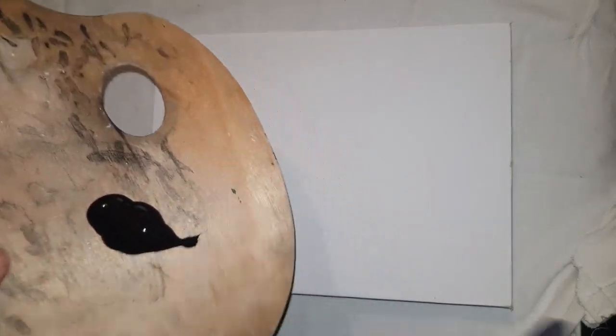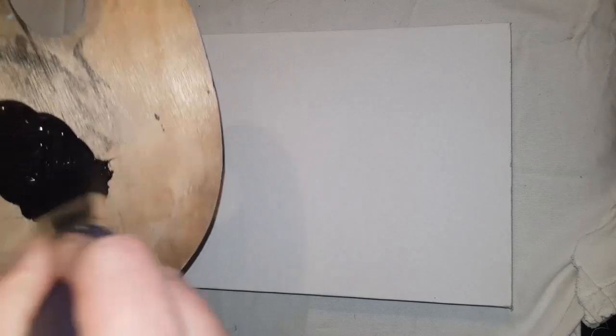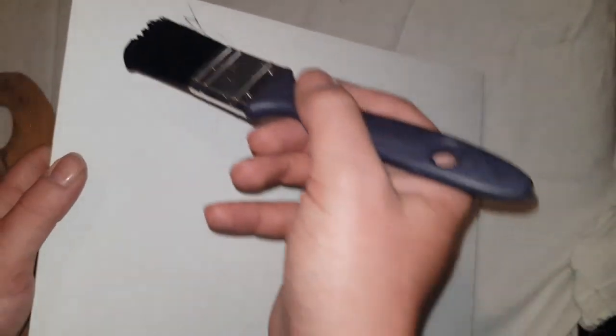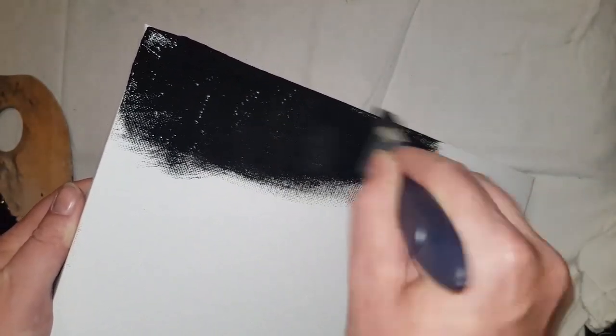Without further ado let's crack on with the painting. I'm going to be using some acrylic black just as a background, so we'll start with that. It's actually a brand new tube of acrylic. You want a nice healthy dollop of that on the palette. This isn't the palette I use for painting — it's generally the base palette. It's wood and it's seen its fair share of action. Let's just get this black applied to the canvas, nice and evenly where we can.